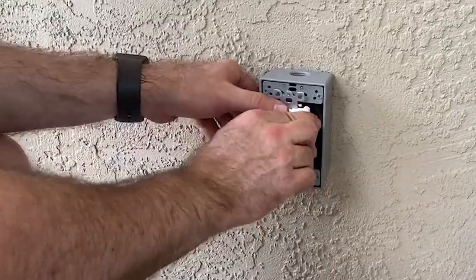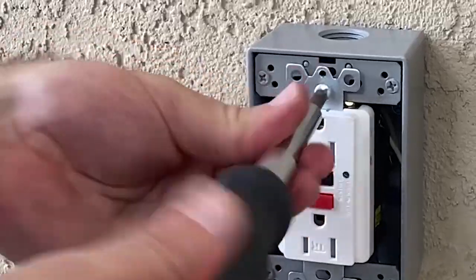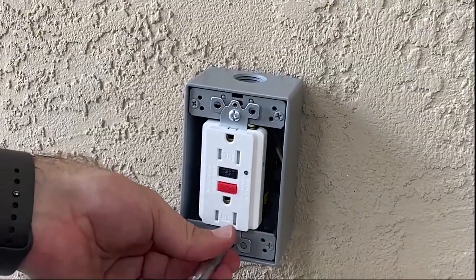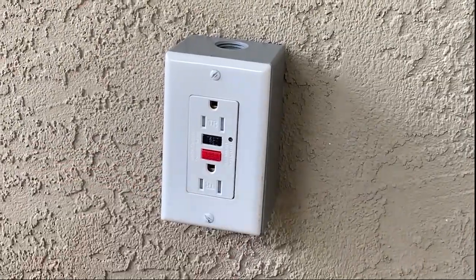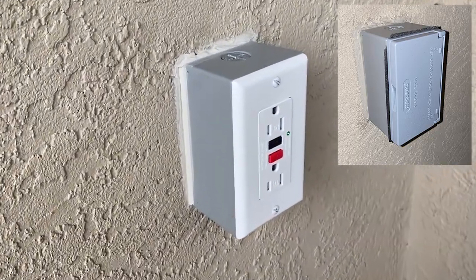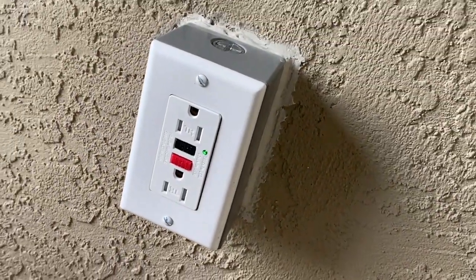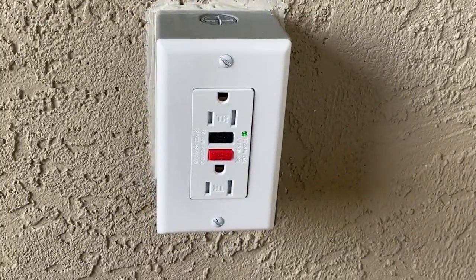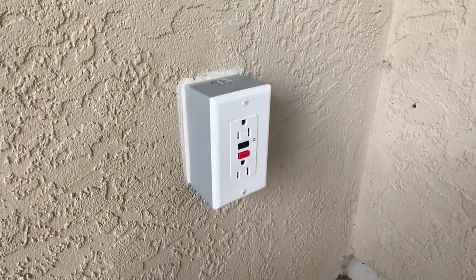We're done with the wiring — let's get everything put together and an outlet cover on this thing. I'm using a standard cover, however you can also get a watertight cover. This is in a covered and protected area, but if it were not, I would absolutely want to use the watertight cover. Now we have an AC outlet that is GFCI protected on my covered patio area.